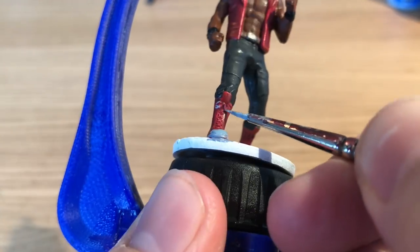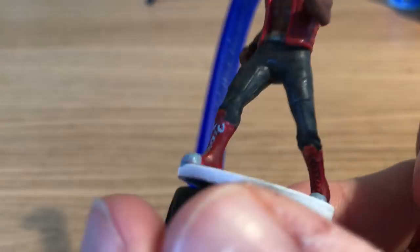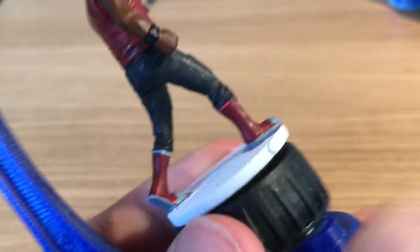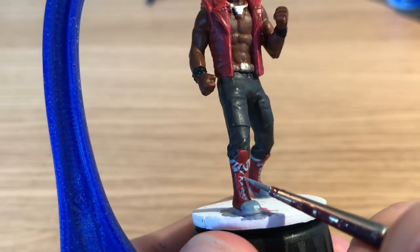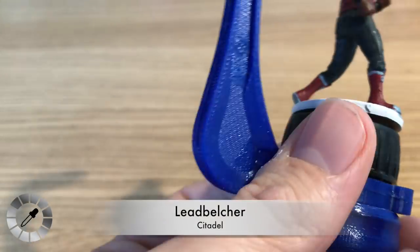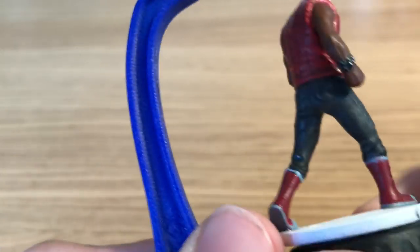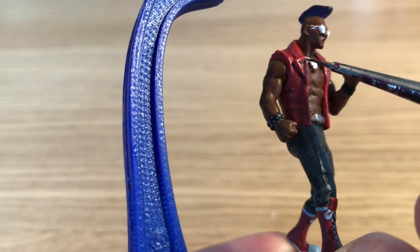The toe caps are why the boots look like Converse — or maybe shell toes like Adidas Superstars. He's also painting the shoelaces and the top rim around the boots, using Fenrisian Gray as a sort of off-white base coat to lighten up to white later. Then Lead Belcher is back out to paint the bracelet and watch details, giving a second coat to the belt buckle as well.